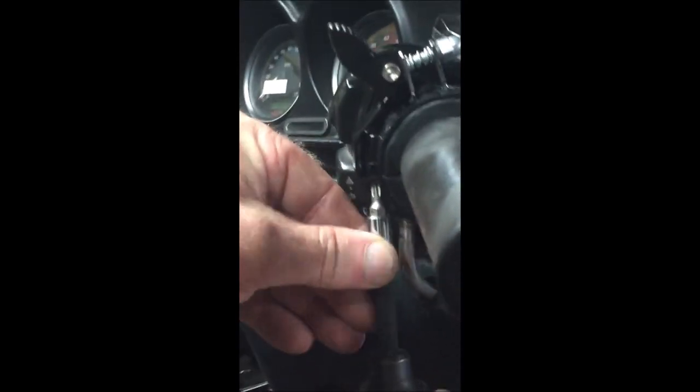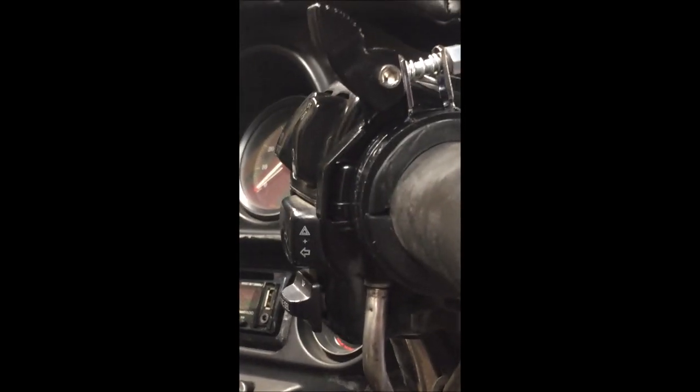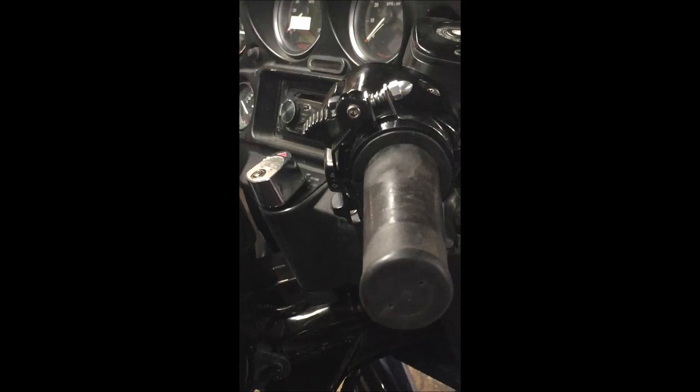Now that you've got that all on, finish up by tightening that bolt and then do a couple of checks. Make sure that this lever here snaps back and forth very easily. When it's open, make sure the throttle snaps back just like it did before you put it on. Also set it and make sure you can still move the throttle by hand if you needed to, in case it were to not release.